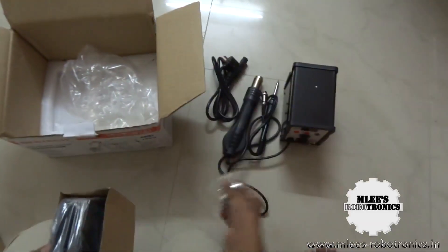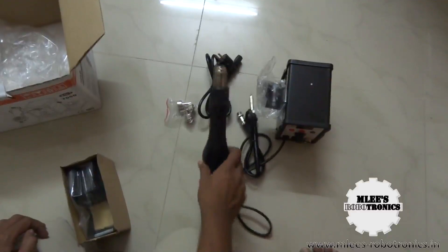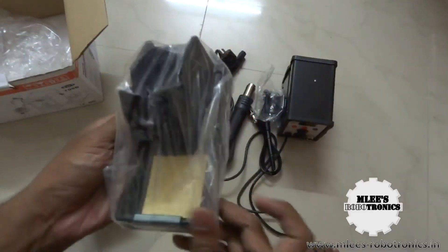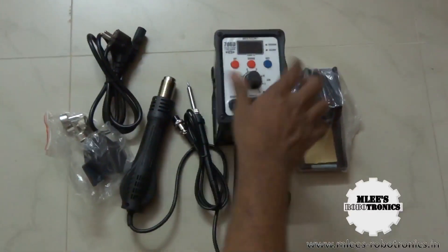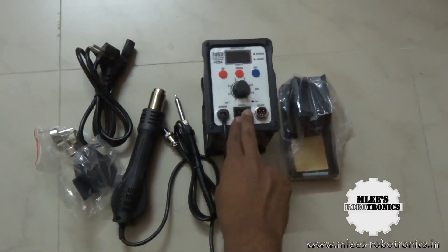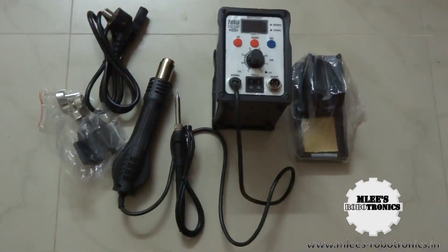The unit comes with nozzles in three different sizes that fit onto the hot air gun, which you can select based on your rework requirements. There's also a holder fixture for placing the hot air gun and a separate holder for the soldering iron. The main unit itself has three different buttons and two power switches — one for each tool — plus a slot where the soldering iron fits in.